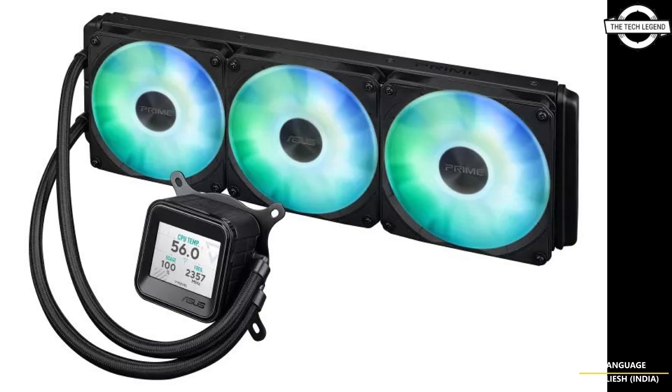The product is now available in parts of Europe at 149.90 euros. For a smoother setup, the cooler comes with pre-installed ARDB fans connected with a single wire cable. This design cuts down on messy wiring and makes the installation process a lot simpler, keeping your build tidy.